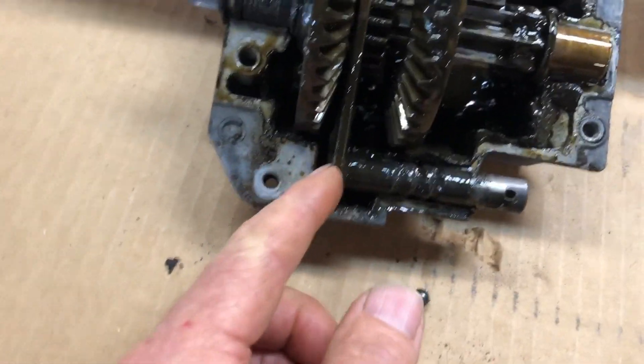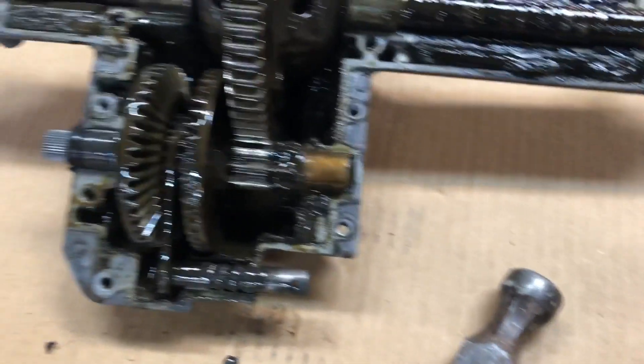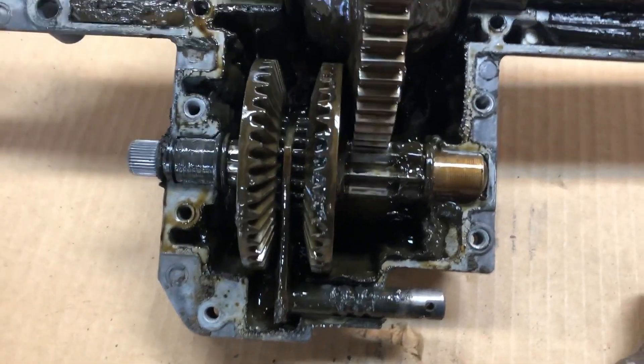I cleaned it up and greased it real well and put it back together, and then I started dealing with gear ratios — and that's when I realized there was a problem.